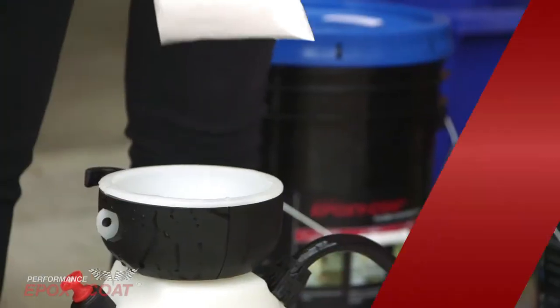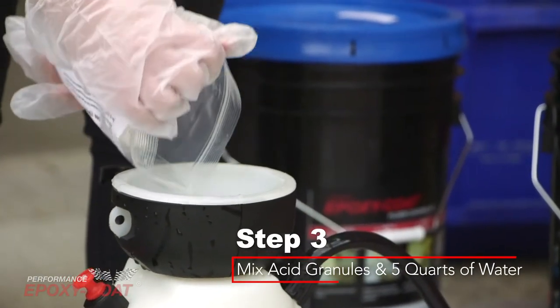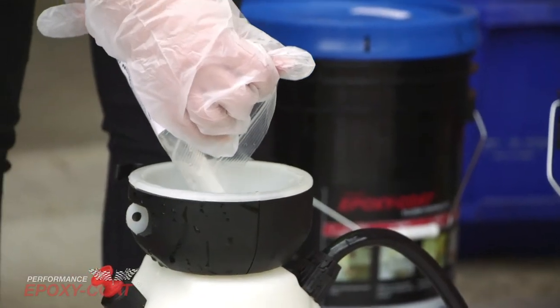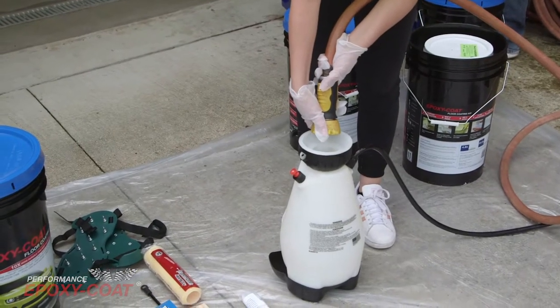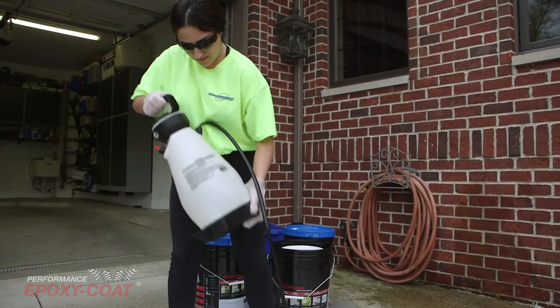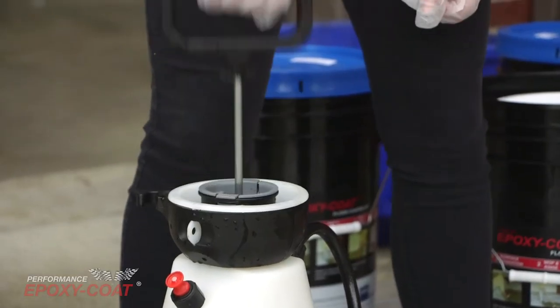Step 3: Add the acid granules for prep solution and five quarts of cold water into a plastic watering can or pump sprayer and mix until diluted. This is required if you do not diamond grind. However, you do not want to do both.